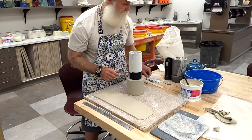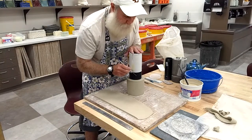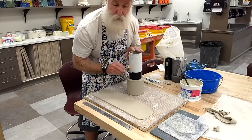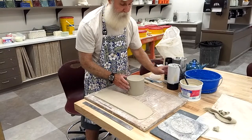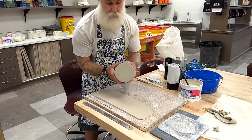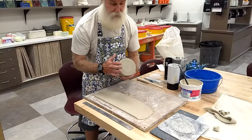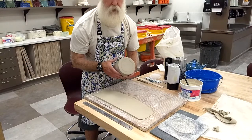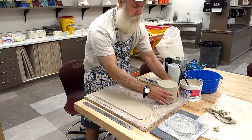First, I put the tube on top of the teapot body, stand up, walk around it, and look from multiple sides to get it centered. I check that I have equal space all the way around, using a finger or thumb to compare thickness. Once I feel like it's centered, I take my needle tool and trace a line around it. That mark tells me exactly where I'll be attaching my foot ring.